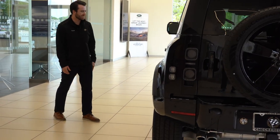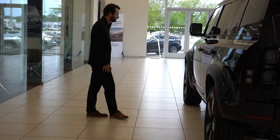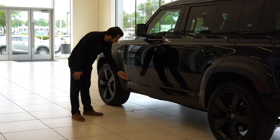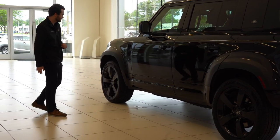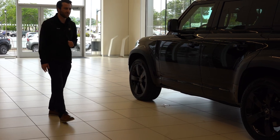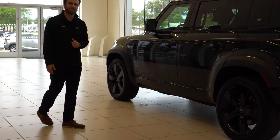Below that, we have our gloss black side panel — you can get that in unpainted or painted; this one is the painted — and of course the V8 logo. The vehicle is also equipped with Brembo brakes with the gloss black painted calipers.